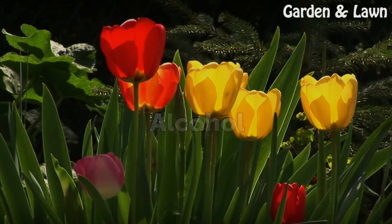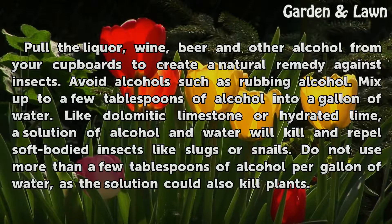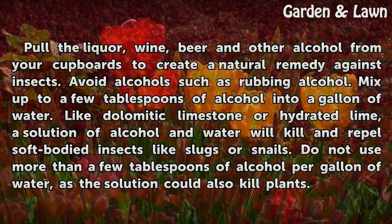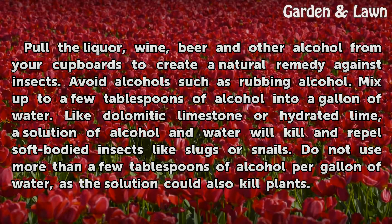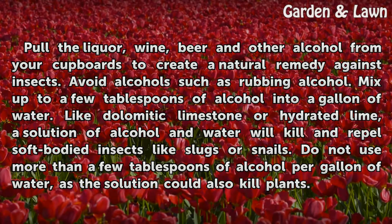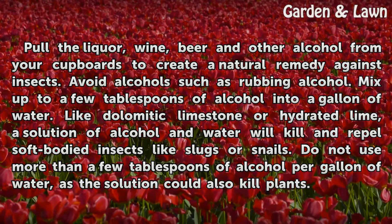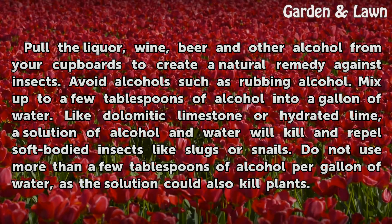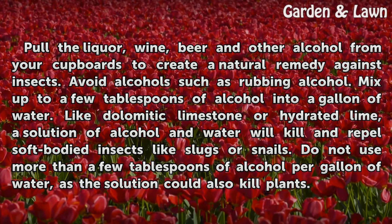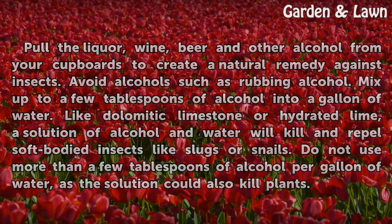Alcohol. Pull the liquor, wine, beer, and other alcohol from your cupboards to create a natural remedy against insects. Avoid alcohols such as rubbing alcohol. Mix up to a few tablespoons of alcohol into a gallon of water. Like Dolomitic Limestone or Hydrated Lime, a solution of alcohol and water will kill and repel soft-bodied insects like slugs or snails. Do not use more than a few tablespoons of alcohol per gallon of water, as the solution could also kill plants.